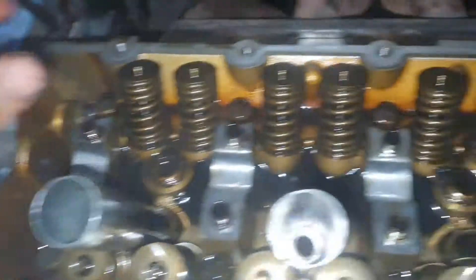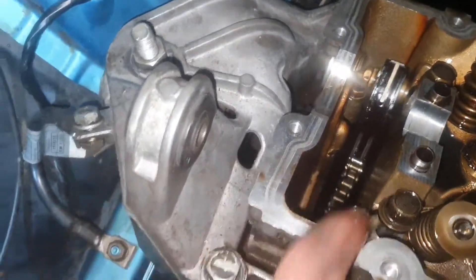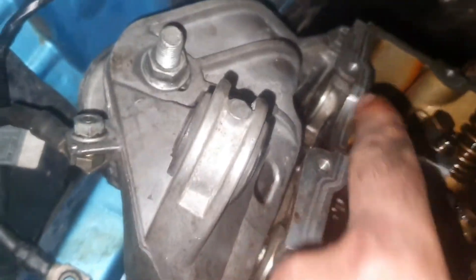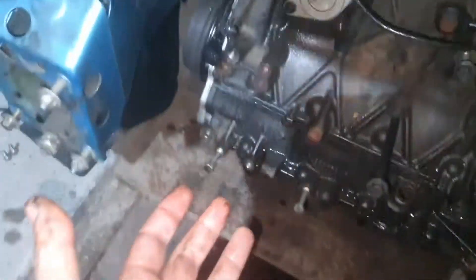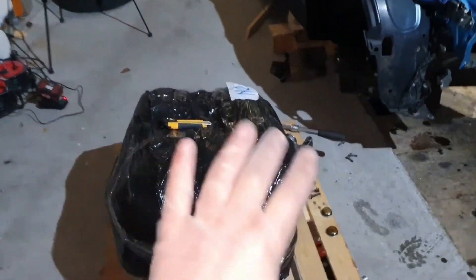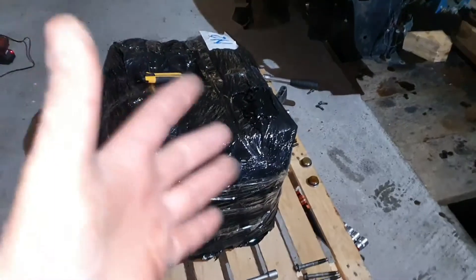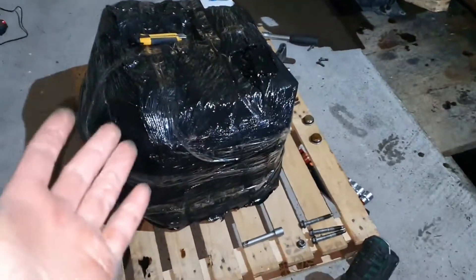Everything is out except for these two bolts. I have to remove the guide, and in order to remove the guide I have to remove these covers. In order to remove those covers I have to remove the engine mount. But now with a new engine — I waited for you because we are going to unpack it to see how many pieces are on the new engine and how it looks.